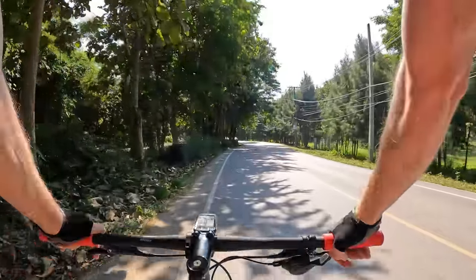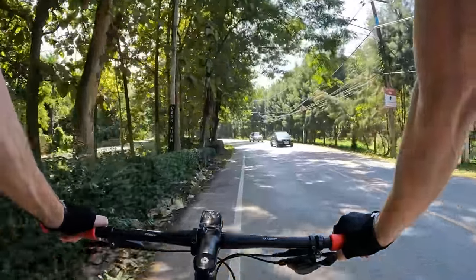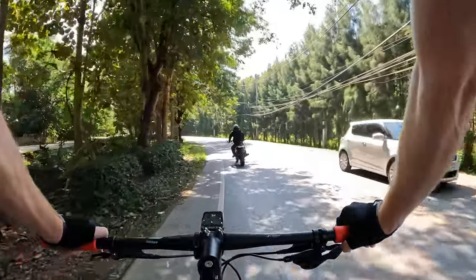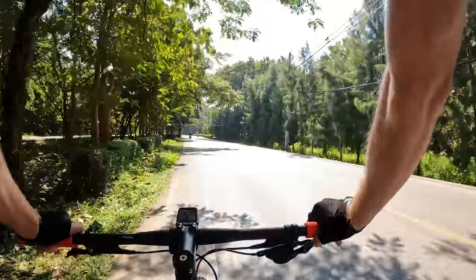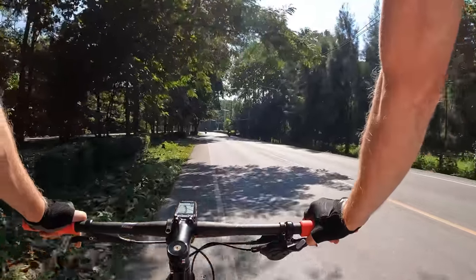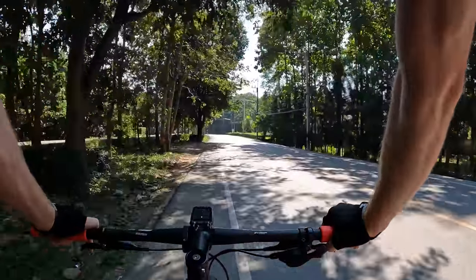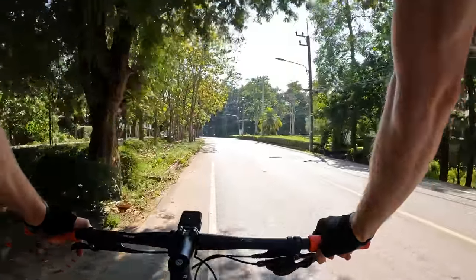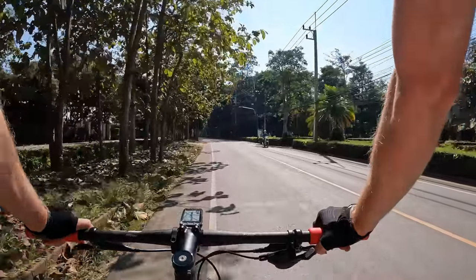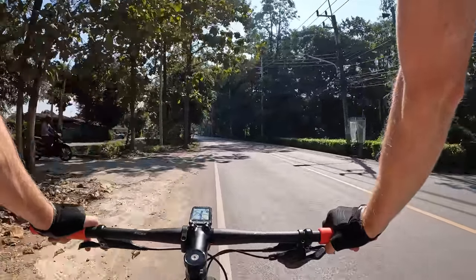The weather here has been amazing. At night and in the morning — the morning especially — it's really cold, like 14-15 degrees Celsius. At night it gets really cool too, below 20 degrees, around 17 degrees or so. It's so nice. And during midday right now it's about 25-28 degrees Celsius.